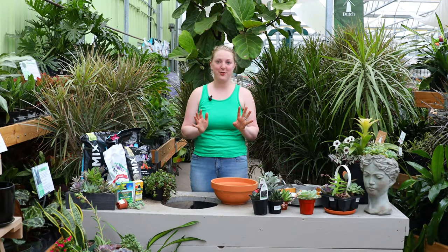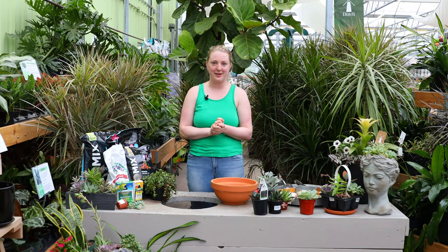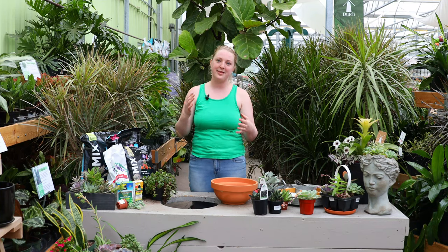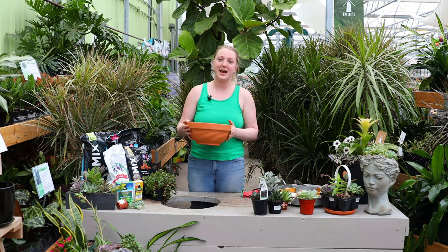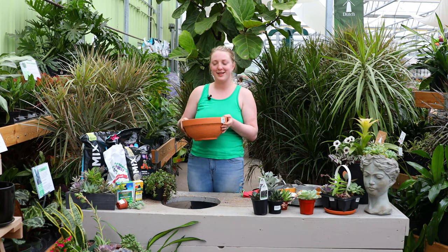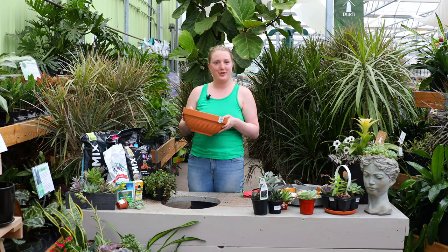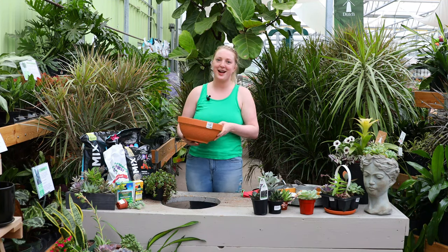To get you started on your succulent bowl, you're going to be picking out a pot. There are lots of options and many pots here in store to choose from. What I'm going to use today is a terracotta bowl. One thing we love about terracotta for succulents is that it wicks the moisture away from the soil, allowing them to dry out nicely between waterings.